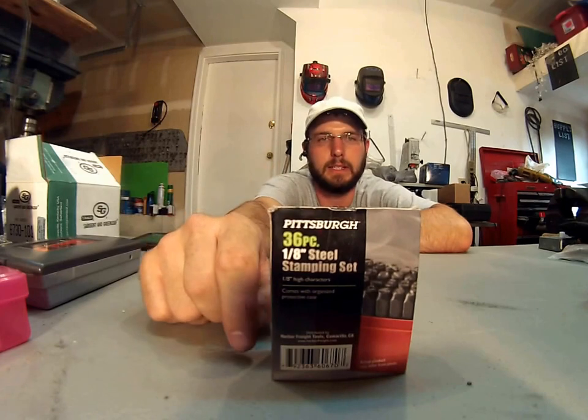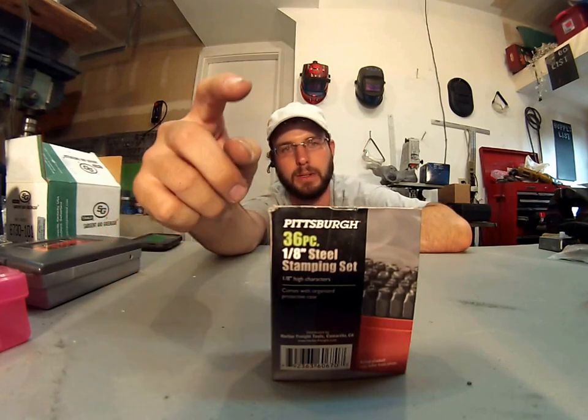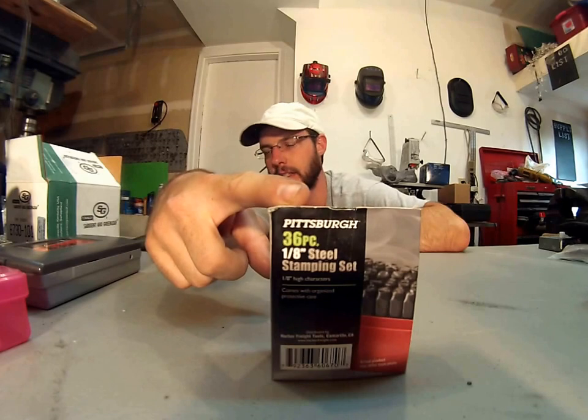Hi, this is Wayne here with Trent County Locksmith, and this is the Harbor Freight Pittsburgh stamping set. It's the eighth inch set.